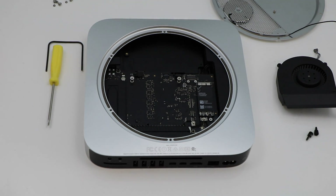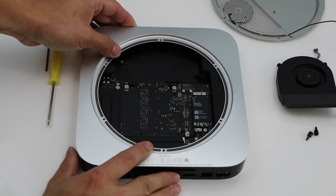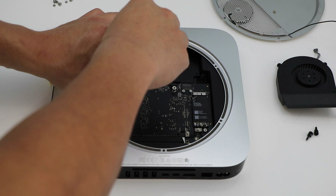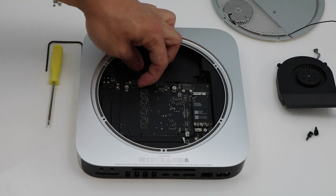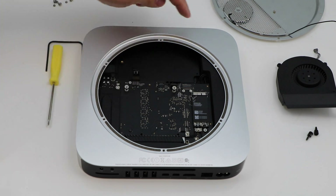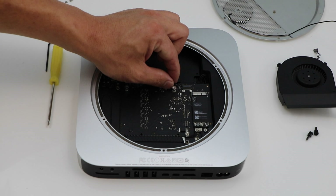Now we're going to undo the hard drive connector which has one screw on it. Once you remove that screw you'll have a metal plate that holds it in place. We're going to pull up on the connector. Then we're going to remove the IR connector — the IR receiver for the front of the machine — just pull up on that connector.